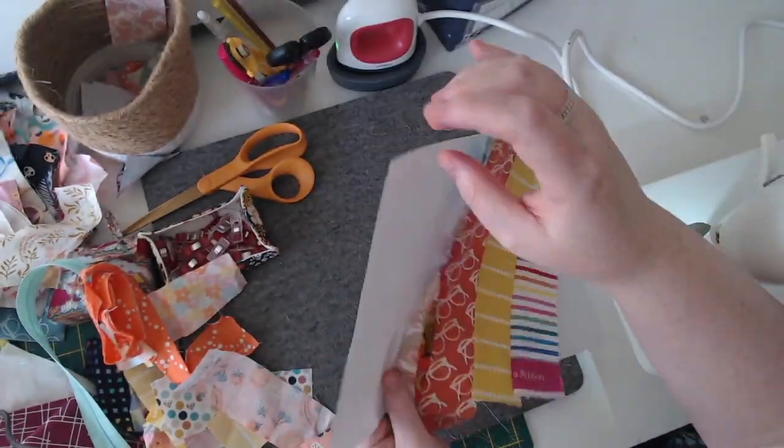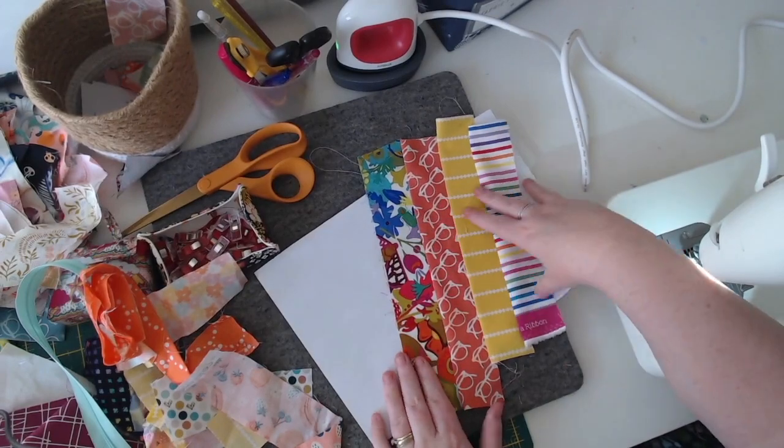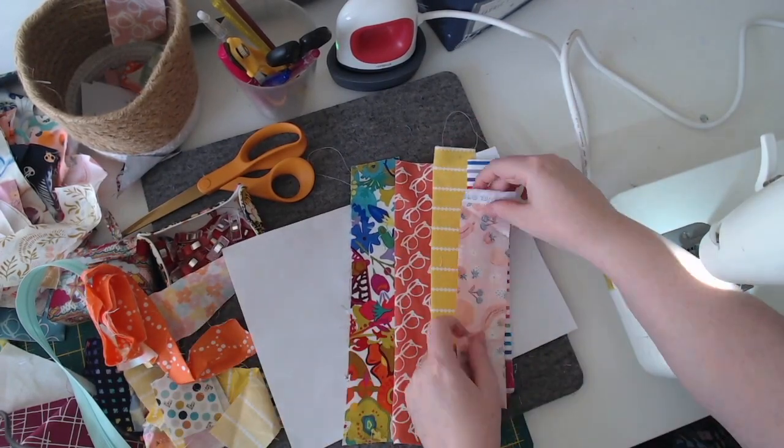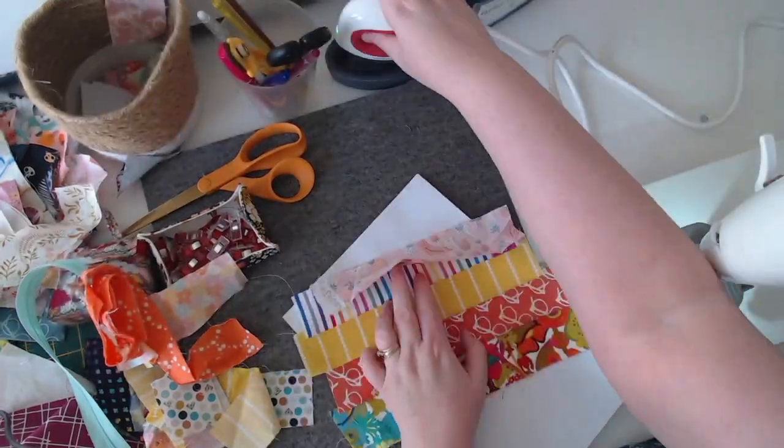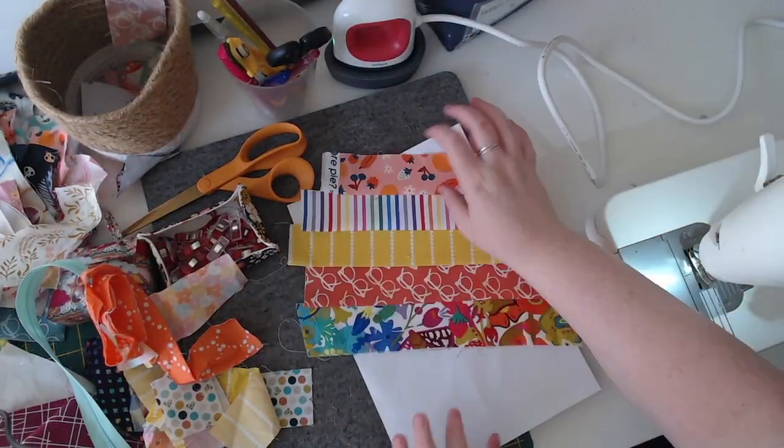I'll just quickly show you the other side of the paper piece — it's got stitches through it. Once it's all done I'm going to cut that, but I'll just speed it up where I'm going through all the fabric piecing.